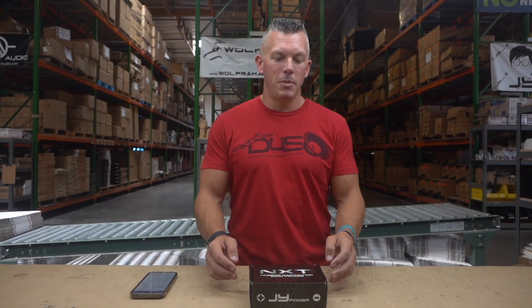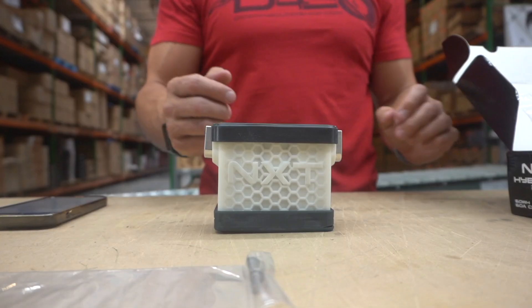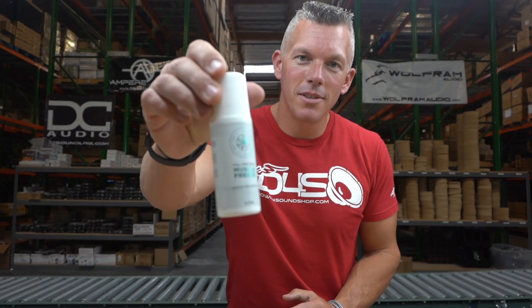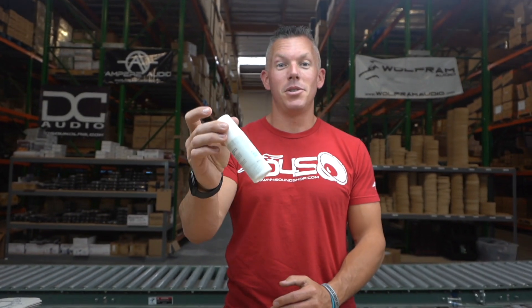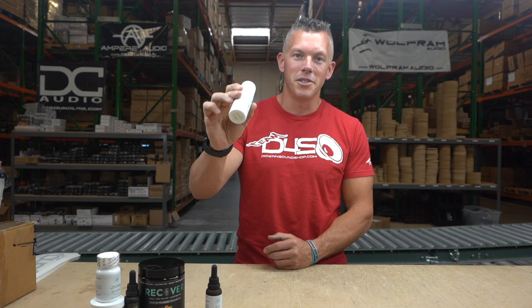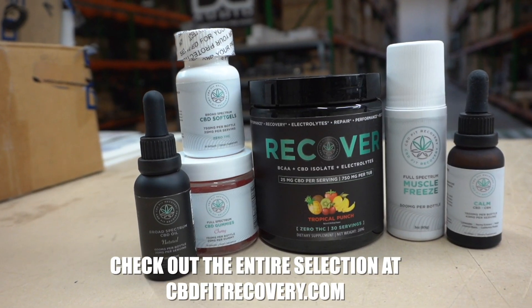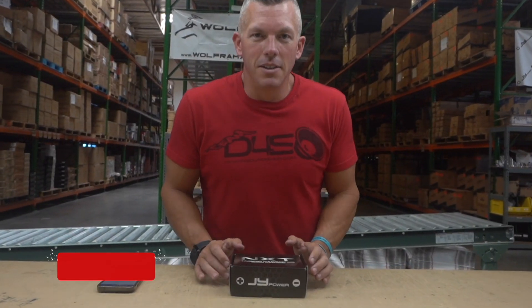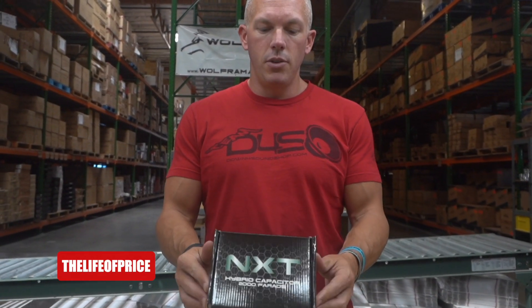Hey, what's happening guys, coming at you from down4soundshop.com. In this video we're going to be going over the all-new JY Power NXT hybrid capacitor. But first, have you tried this roll-on? If you haven't, you should, because it is amazing. I don't go anywhere without it. Be sure to check it out at cbdfitrecovery.com or by clicking the link in the description below.